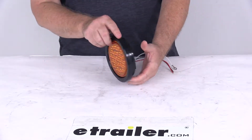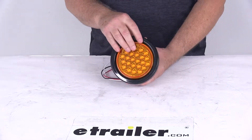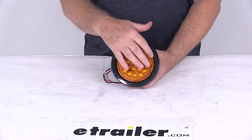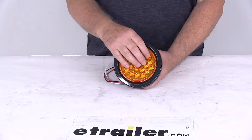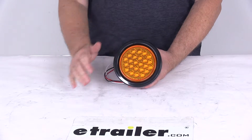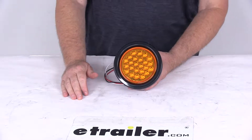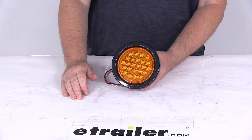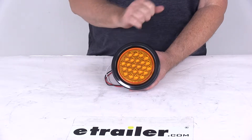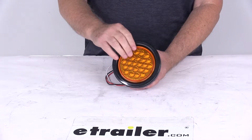Today we're going to take a look at the 4 inch round amber 24 LED recessed mount strobe warning light. It has 24 LEDs and uses an amber lens with clear LEDs. LEDs make great replacements for incandescent lights because they'll last 50 times longer, they're more efficient, and they'll provide brighter light with less power output — and of course no bulbs to replace or brittle filaments.